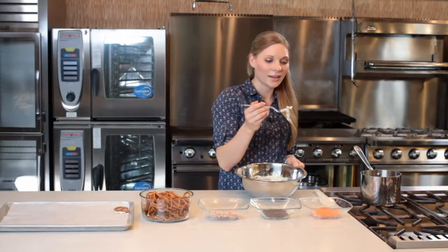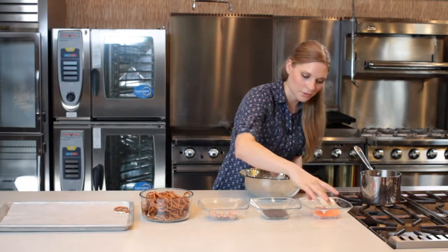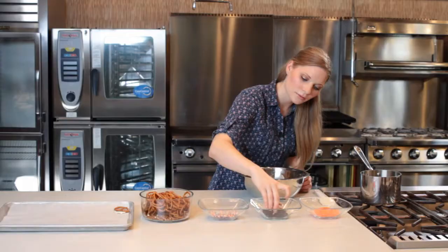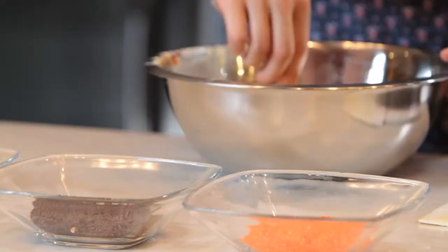Now while it's still wet, I have an array of different sprinkles here. Halloween is coming up, so I'm going to do some orange — I'm going to get a little messy here — and some chocolate sprinkles. I'll place them on my sheet pan. You're just basically using the chocolate like glue.